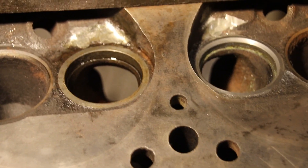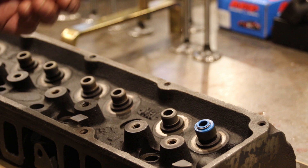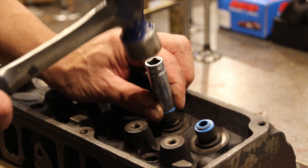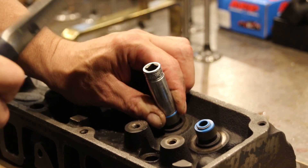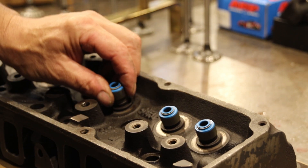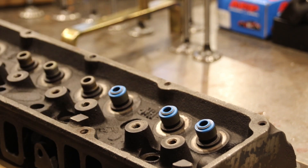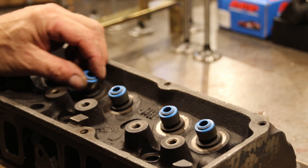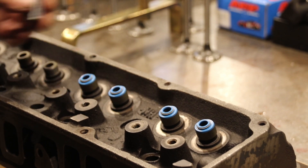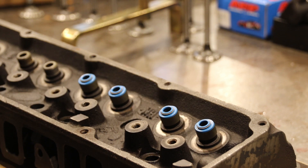Okay guys, we're back on track with this cylinder head — in go the positive valve seals. Just grab a socket that fits; they go on pretty easy. This is a good upgrade for the 360 and really for almost any engine. The umbrella seals aren't terrible, but positive seals are a good way to go — they really control the oil and keep just the right amount there.